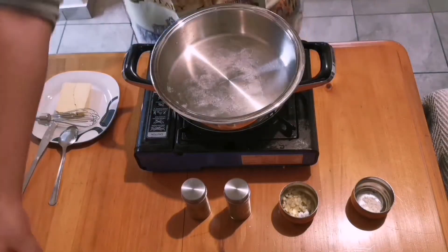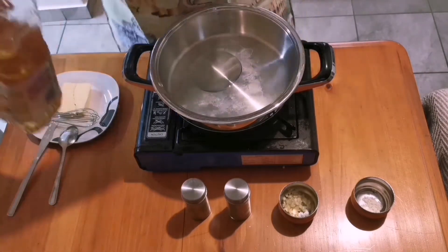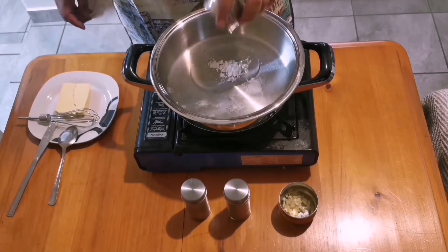Today we are making a creamy garlic lemon butter sauce. It's a bit of a mouthful but it's very simple and really quick. Truth be told it took a total of six to seven minutes to finish all of this.